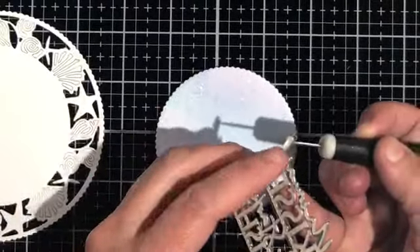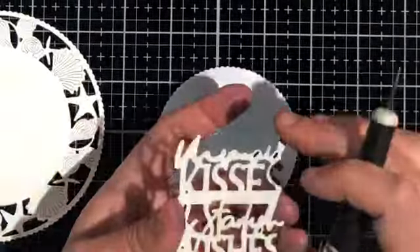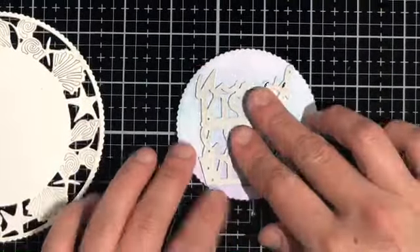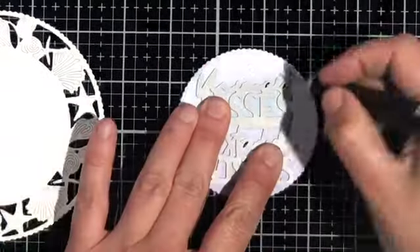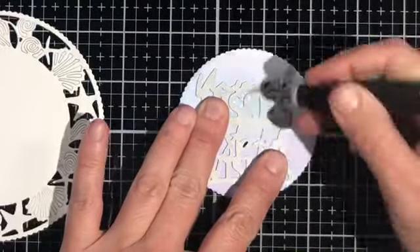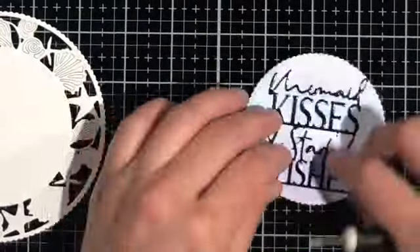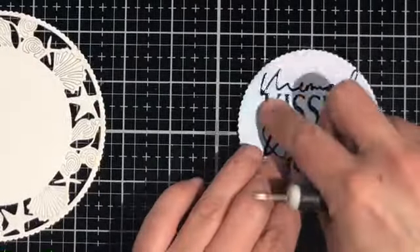Remove any pieces you may have missed the first time around, then stick it down onto your die cut just where you want it and press down to get that adhesive to stick in place. I used my poking tool to help push down some extra places and to help separate the die cut — and look at that perfect placement.